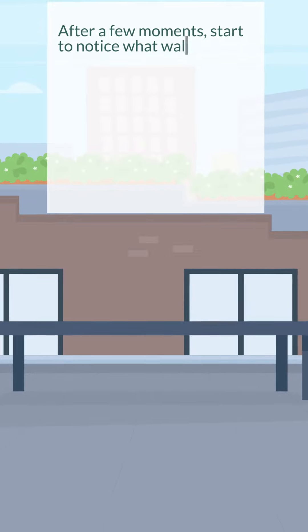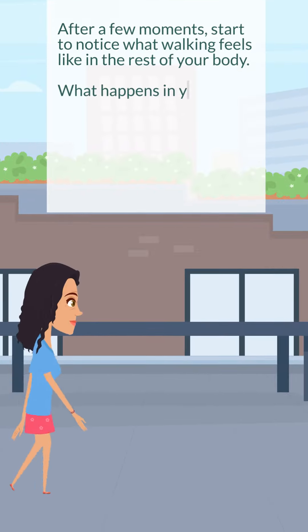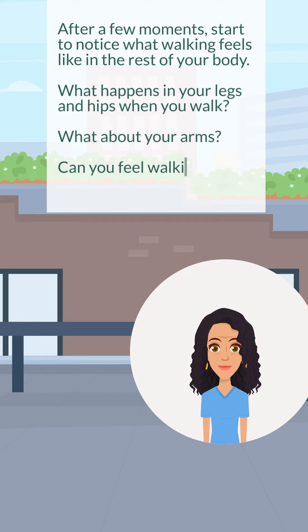After a few moments, start to notice what walking feels like in the rest of your body. What happens in your legs and hips when you walk? What about your arms? Can you feel walking in your neck and your face?